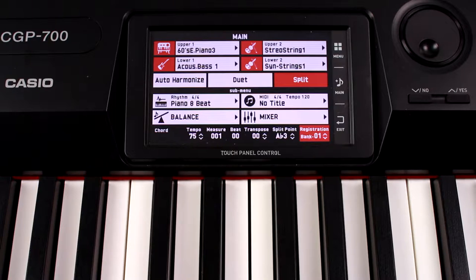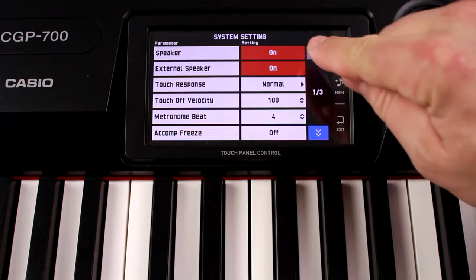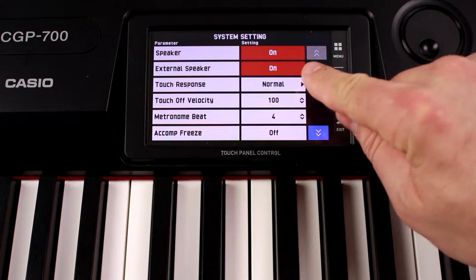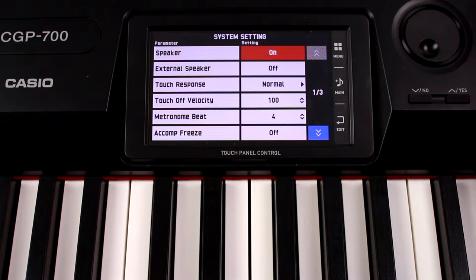Sometimes you may want to use the speakers in the top portion of the CGP700 as a monitor, or just for convenience while you're setting up for the gig. To do that, we need to make one important setting change. Go to Menu and then select System Setting. The top two options will be Speaker On and External Speaker On. Turn External Speaker Off. This will tell the CGP700 that you've disconnected it from the speakers built into the stand, and that will make the top speakers full range, as opposed to only presenting the higher frequency sounds while the speakers in the stand present the lower frequency ones.